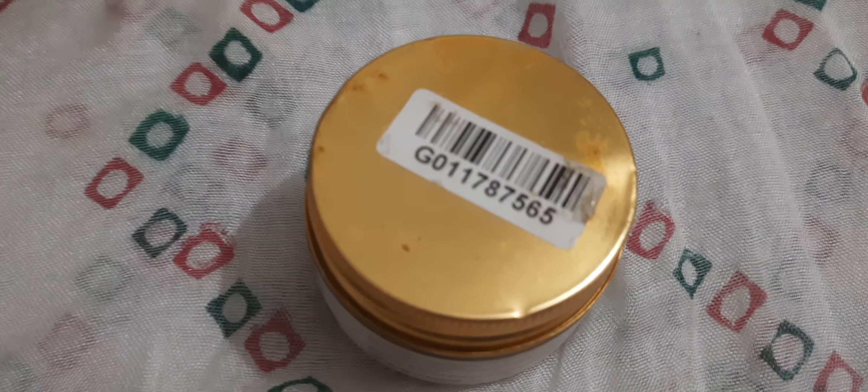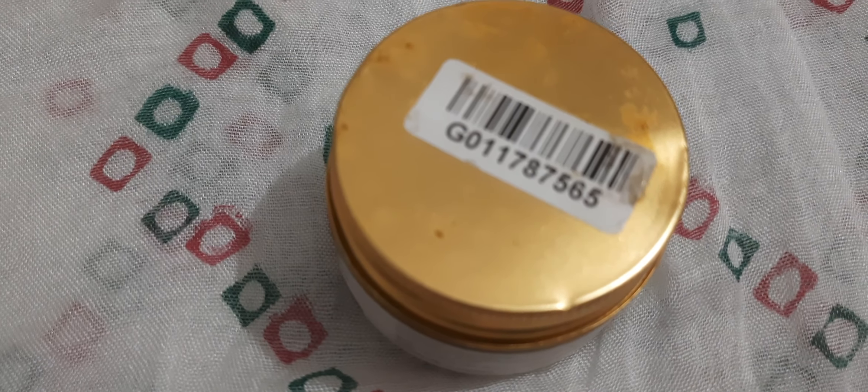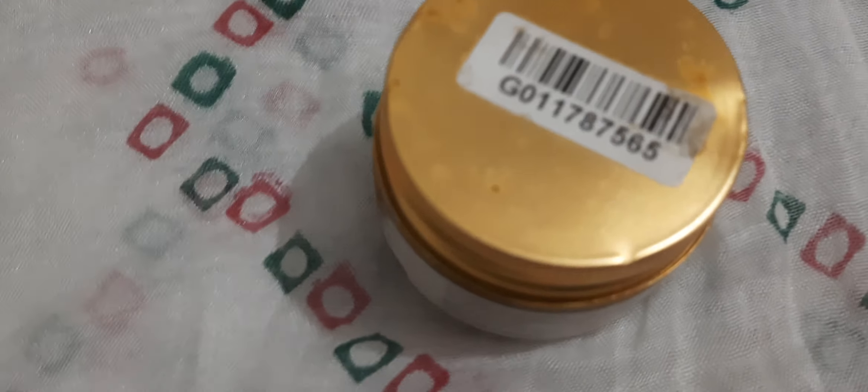Brands like Good Vibes, Alps Goodness, and WOW — these brands are only available on the Purple app. Now Good Vibes is getting available on the Smytten app also and on Flipkart also. Now look at this powder.